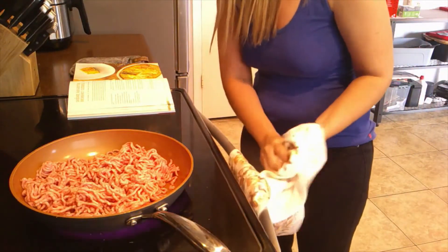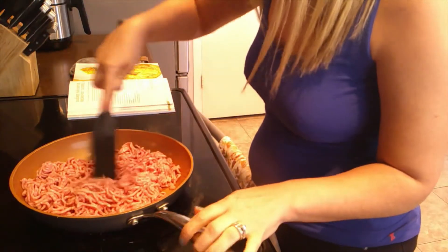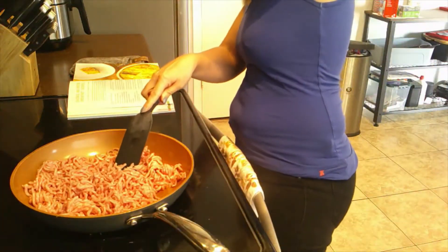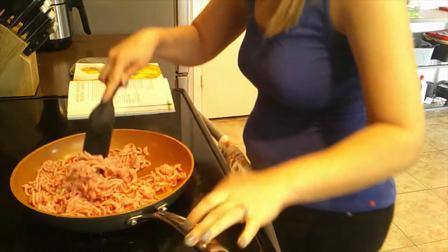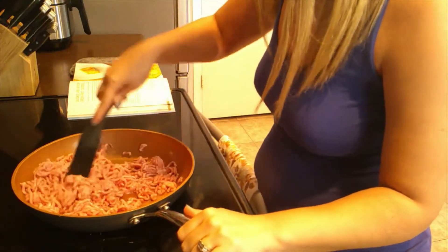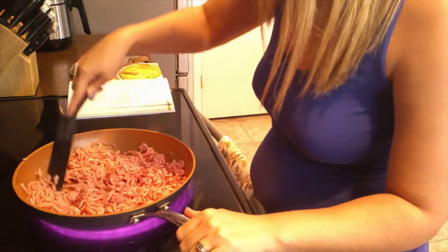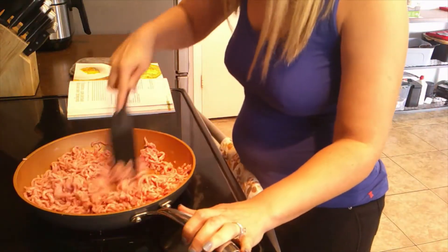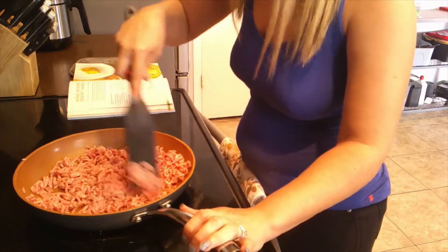We're going to partially cook the pork, stirring to break it up, for about five minutes using a spatula. Then we're going to add some scallions to it, so I'll break the pork up a little bit more.